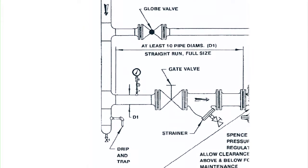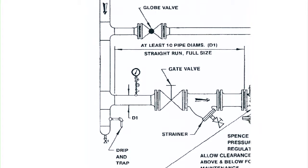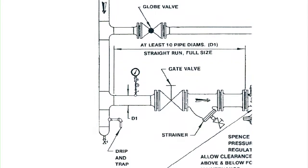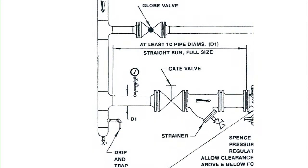Pipe sizes should be selected based on load and velocity of steam. On this takeoff into the valve, you should install your inlet pressure gauge, full-size isolation valve, and a full-size strainer with blowdown.